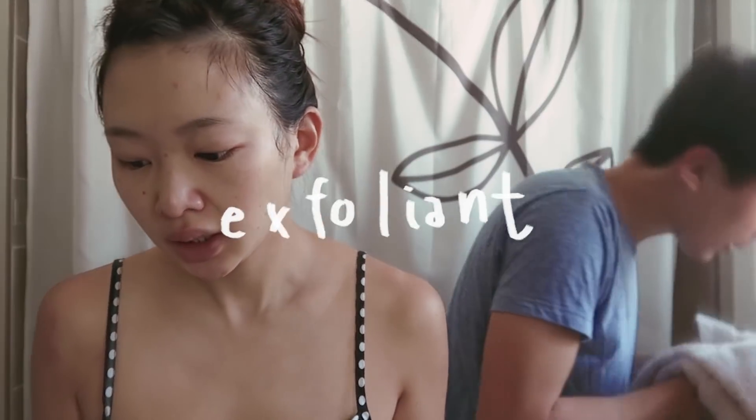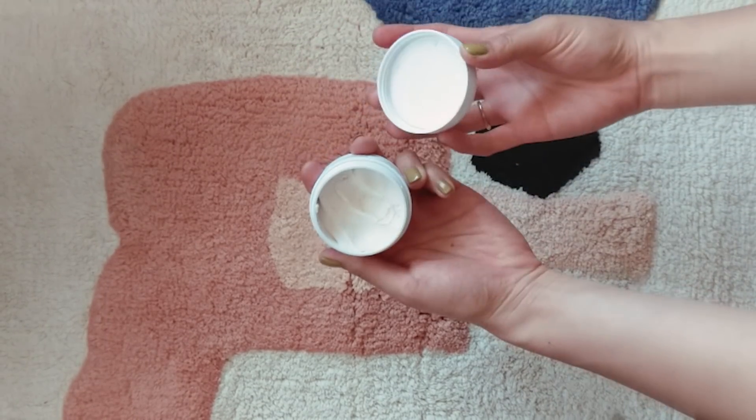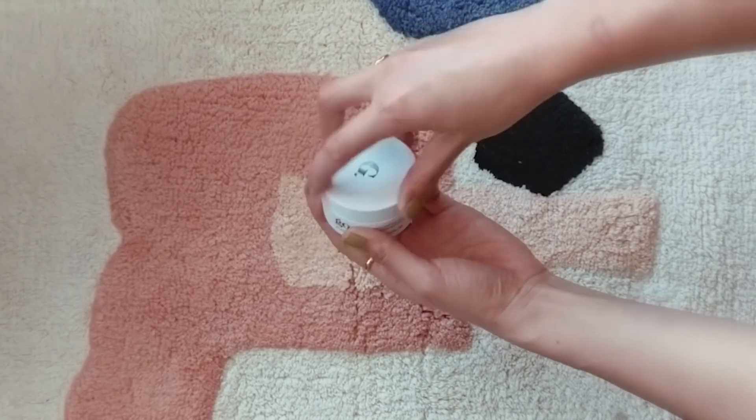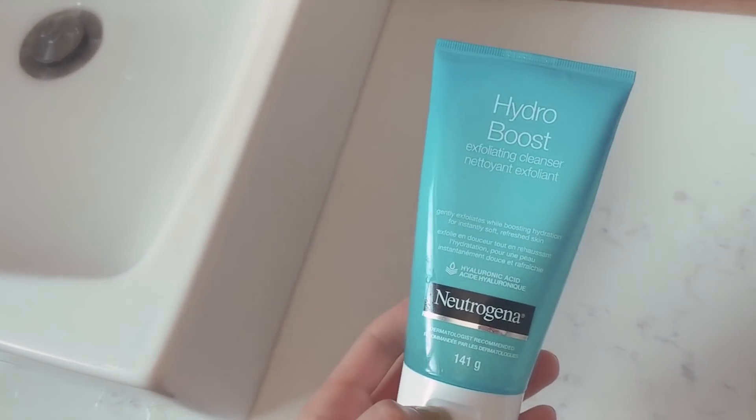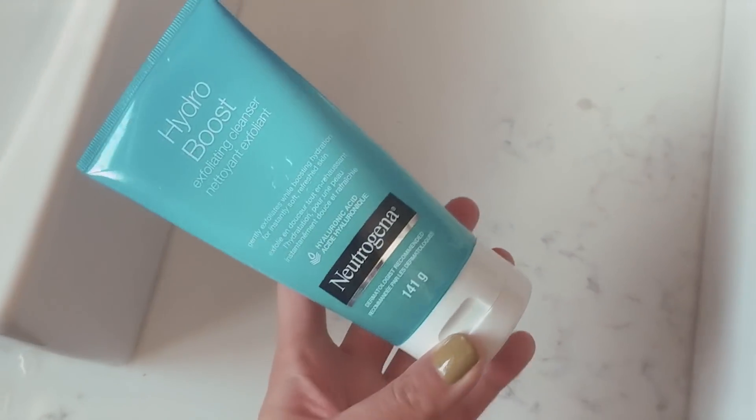Next we're supposed to have our exfoliant. Lately I've been using this Goop exfoliant, but I did it recently so I don't want to irritate my skin again. I usually only do this once a week. Sometimes I'll use this Neutrogena Hydro Boost exfoliating cleanser, so it kind of acts like a two-in-one step.